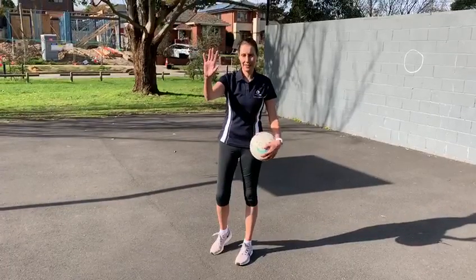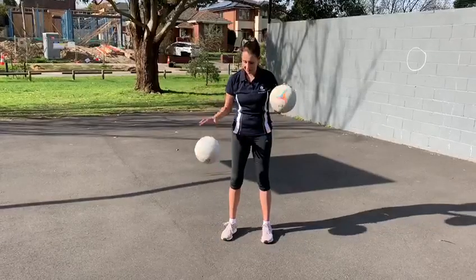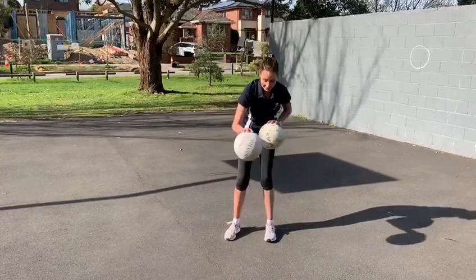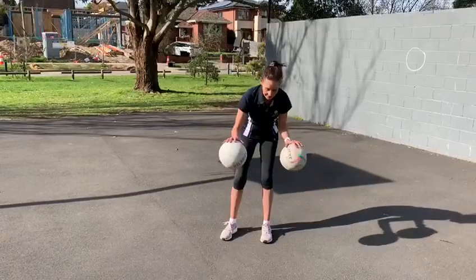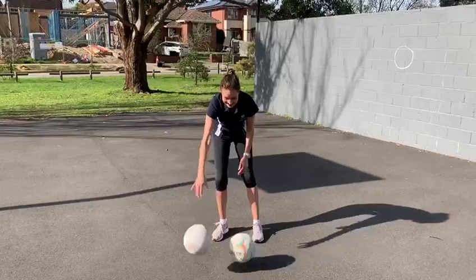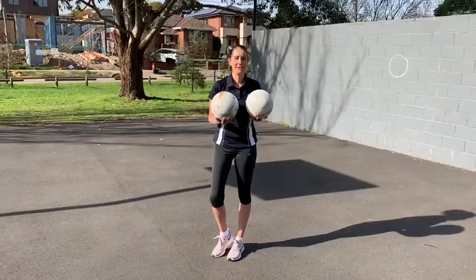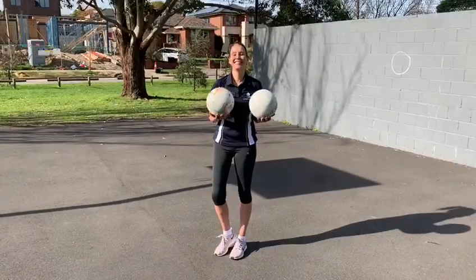The last one, if I can get another ball, is doing bounces. You do them together and then try to go one at a time. Have a go. Do what I haven't done, which is make sure both balls are pumped up the same. Good luck, so much fun. Thanks, guys, bye-bye.